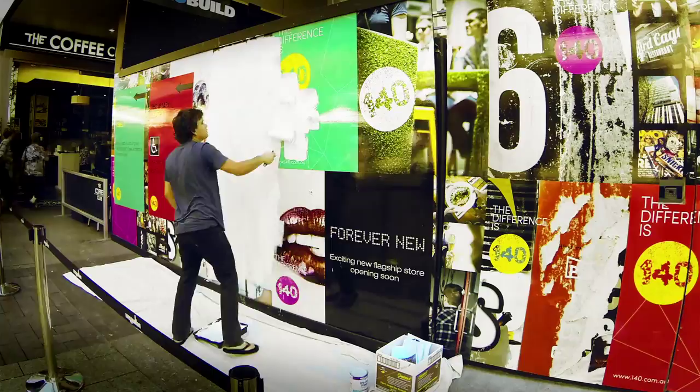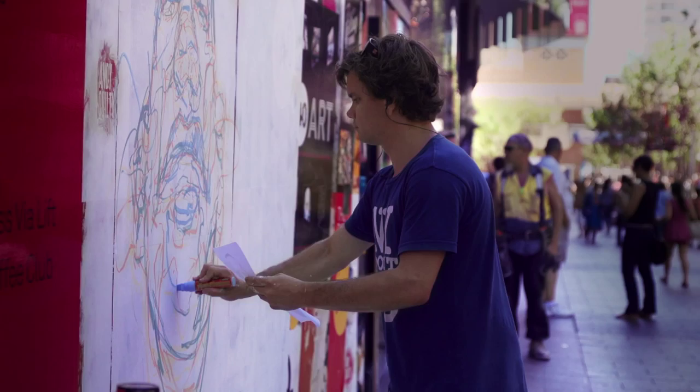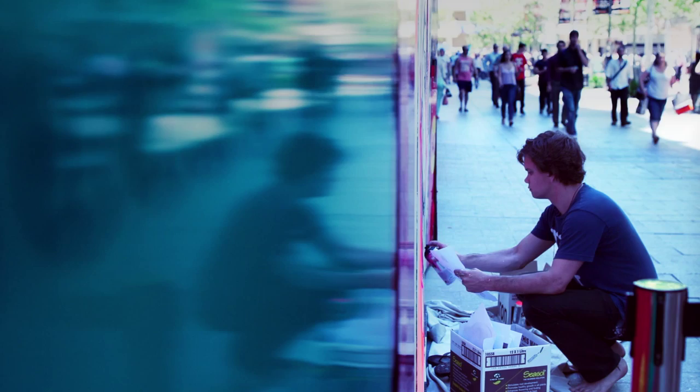This is literally the first street art I've ever done. That was a new experience, especially with people sharing their opinions as you paint. It's pretty interesting — I got all kinds of reactions. Some people were really, really kind and really liked it. Other people told me it was disgusting and they hoped I wasn't getting paid for it.